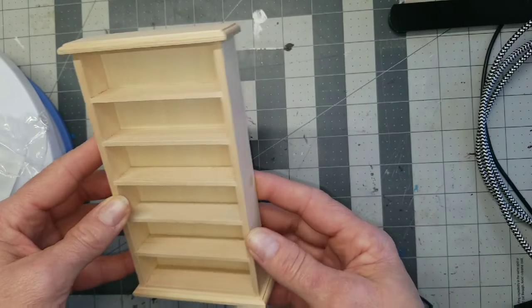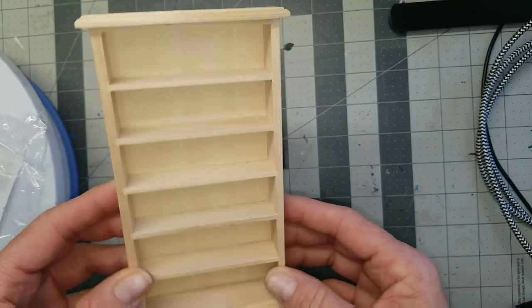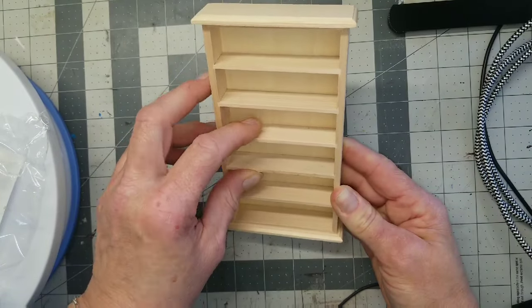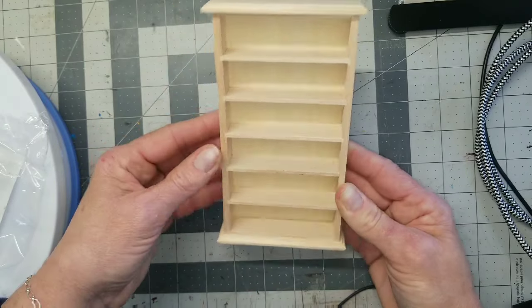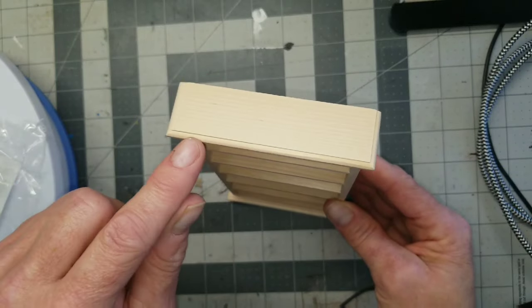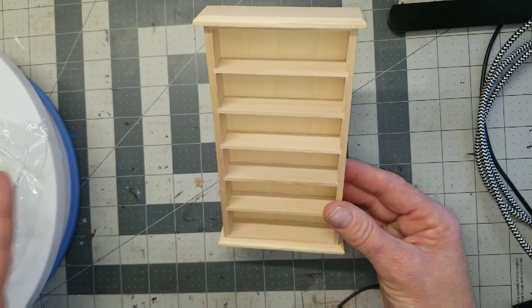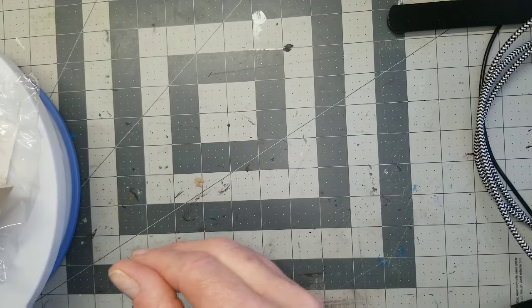This is another bookcase for the library. I felt like it wasn't library enough and didn't have enough shelves. I went ahead and got this — it was about three dollars and change. The shelves are kind of dipping forward a little bit, but it's nice. I'll paint it up, though I doubt I'll really jazz it up since it's really just going to be full of books.